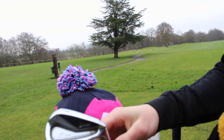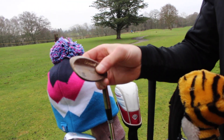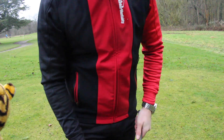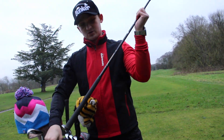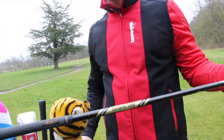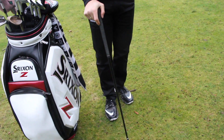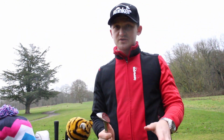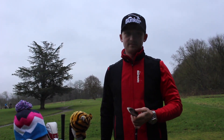Moving on to my wedges — I carry a 52° and a 58°, and I like the raw, rusty finish. The 52° has a Lamkin grip and a KBS shaft with two-dot bounce. The 58° is a special club with a Dynamic Gold Tour Issue shaft — all black, which I really like aesthetically. Both wedges have two-dot bounce because I like a lot of bounce in the sand and for pitch and chip shots around the green. In many of my videos I talk about using bounce on flop shots, bunker shots, and general chip shots — having that bounce to work with is very important to me.